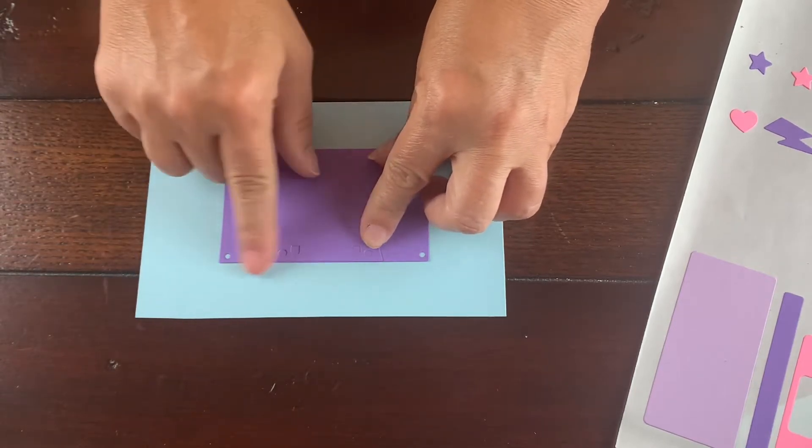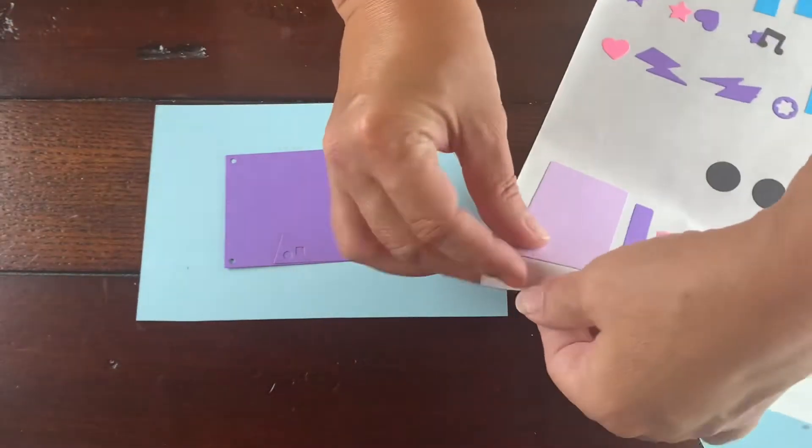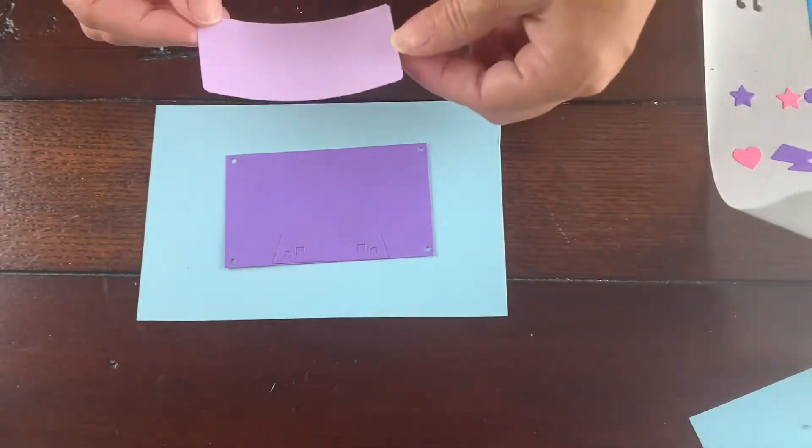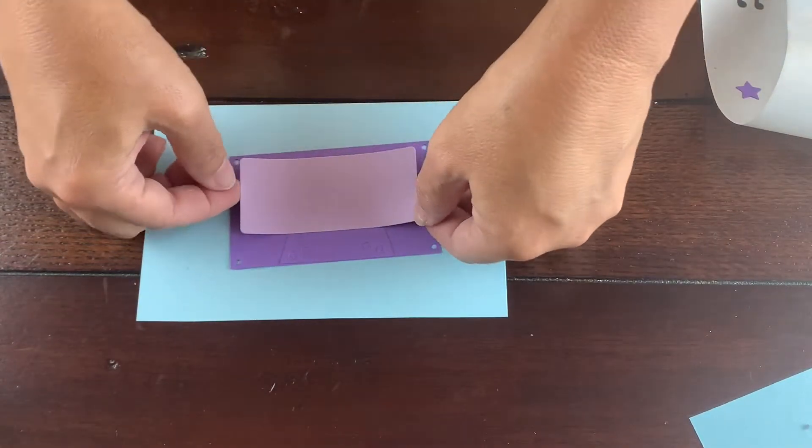I use the example image on the packaging to help make sure I put all the little cassette tape pieces in the right order. First I'm putting the cassette together and then I will add it to the card.